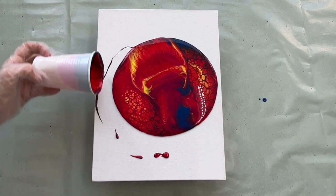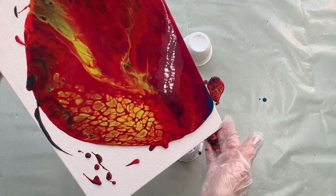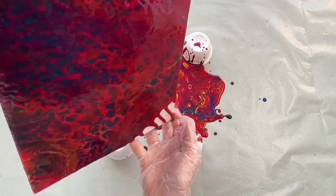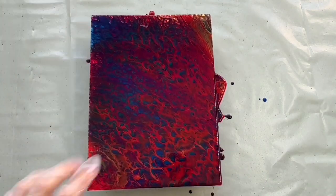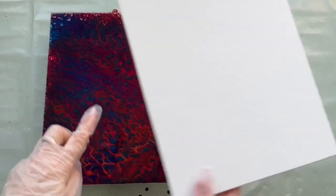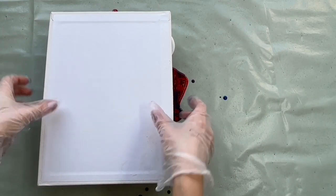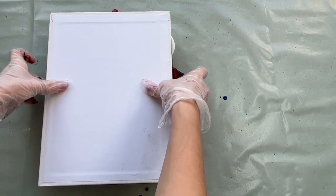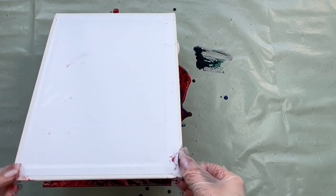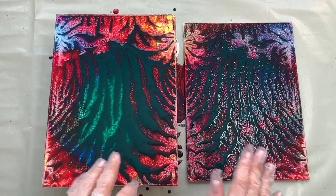Some beautiful cells appeared. I'm going to spread it everywhere. It's perfectly fine if you want to keep it like this, but I'm going to take another canvas and stick this canvas onto my first one — push them together. That's so cool. This will be a perfect background for my future idea.